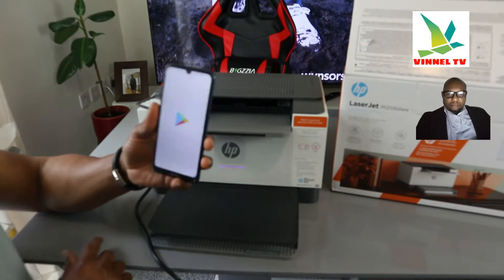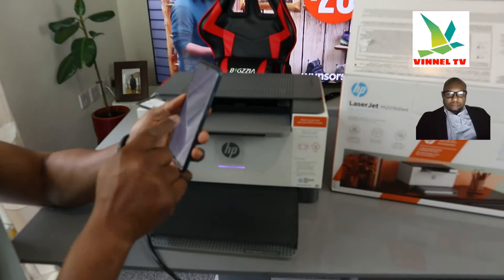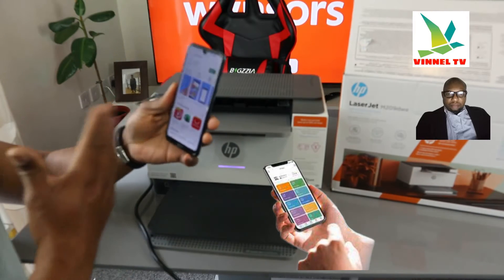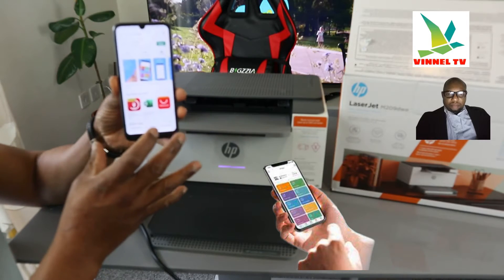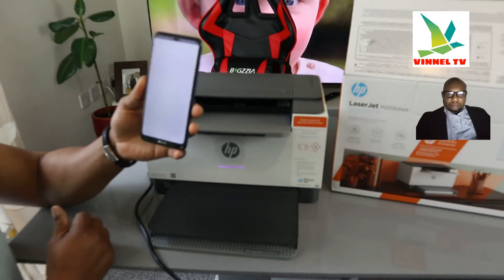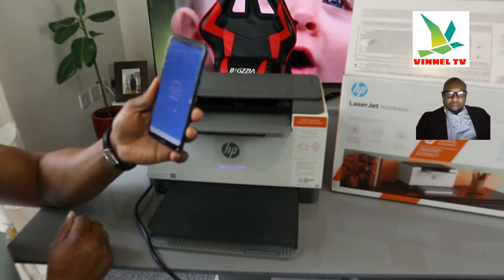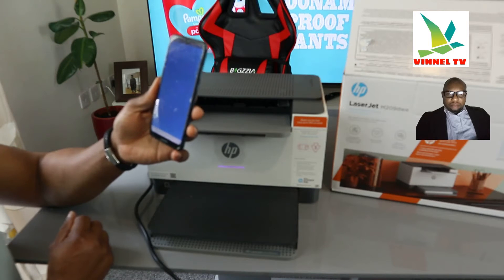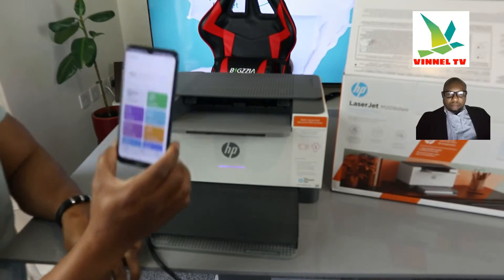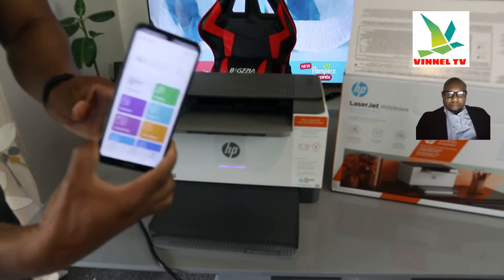Go to the Play Store — or App Store depending on your phone — and type 'HP Smart App'. This is already downloaded on my phone. Open up the HP Smart App and wait for it to load.